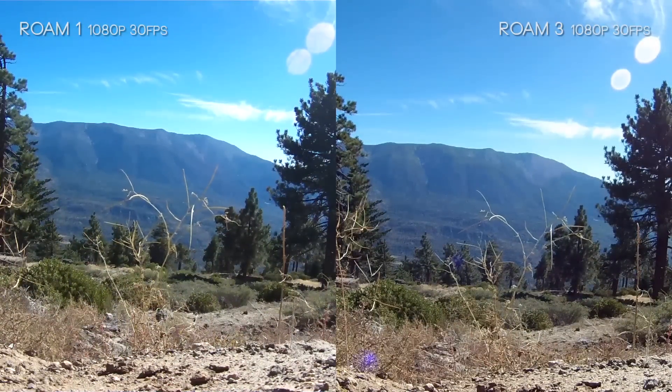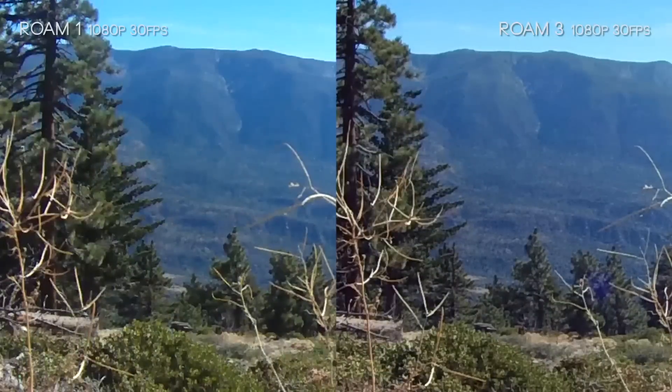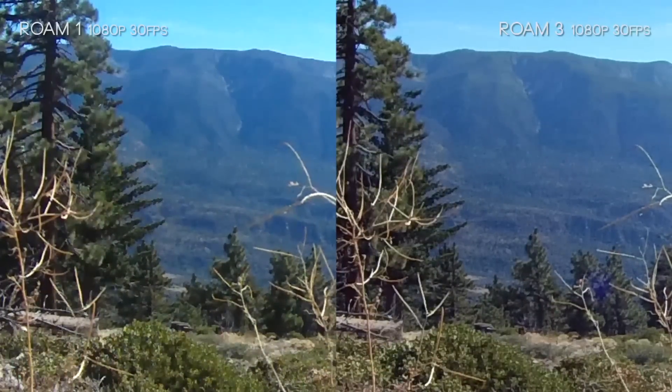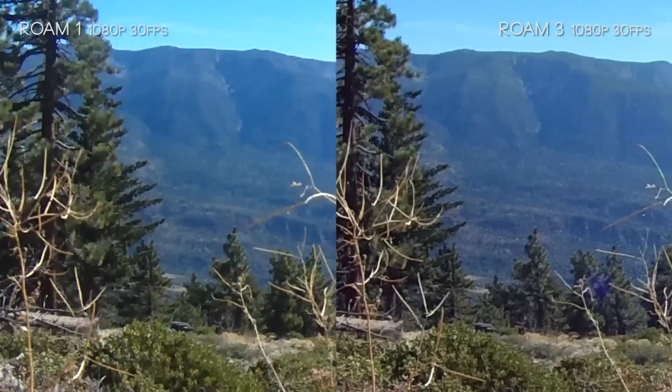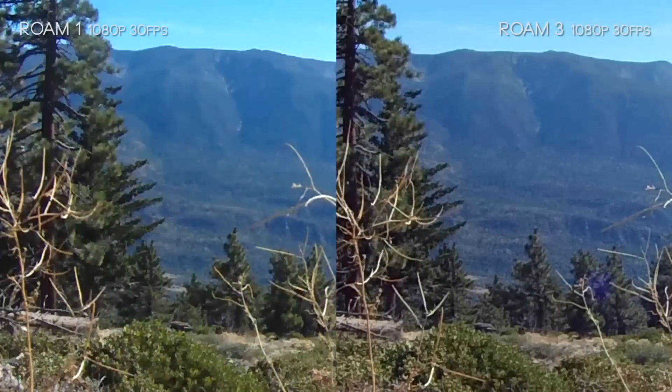Zooming in to 100%, you can see the distant mountains are both pretty sharp and not too far off from one another. The Roam 3 definitely has significantly more detail in that middle mountain area — you can see all the dividing shapes and individual trees. A lot of that's lost in the Roam 1, but again both cameras aren't too far from each other, though there is a noticeable quality increase in the Roam 3.